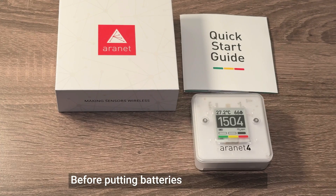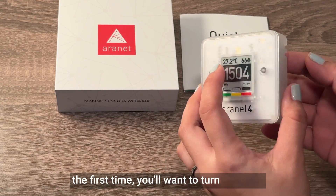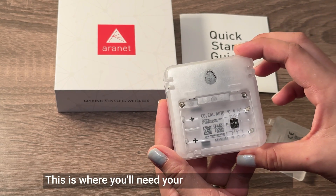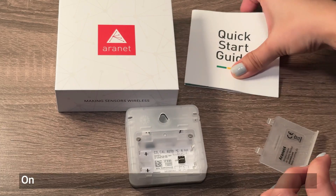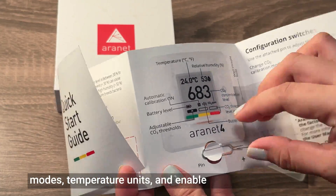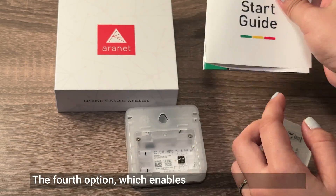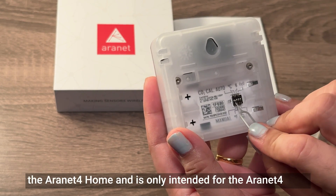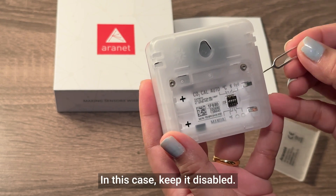Before putting batteries in your device for the first time, you'll want to turn it around and potentially adjust some of the settings — this is where you'll need your SIM card ejection tool. On this little control panel, you can change between calibration modes, temperature units, and enable or disable Bluetooth. The fourth option, which enables wireless, doesn't work on the Aronet 4 Home and is only intended for the Aronet 4 Pro, so keep it disabled.